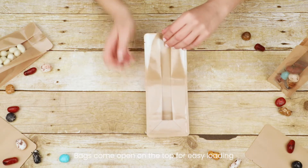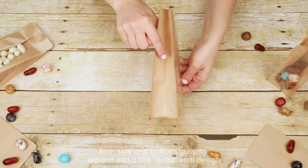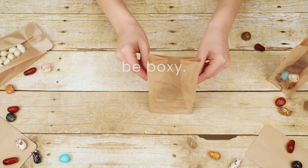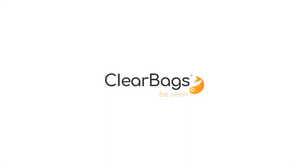They come open on the top for easy loading, and both the side and bottom gussets expand into a sturdy box, quad-sealed design to stand upright once filled. Be boxy with Craft Back Box Bottom Candy Bags by Clear Bags.